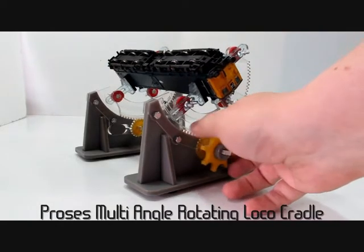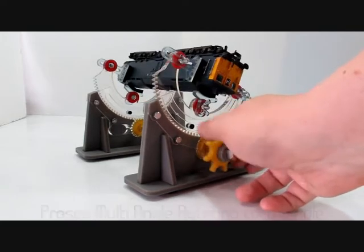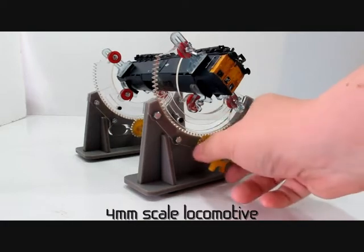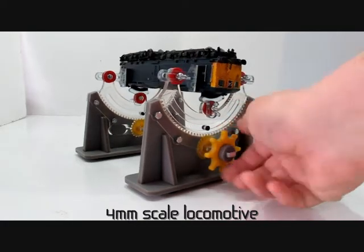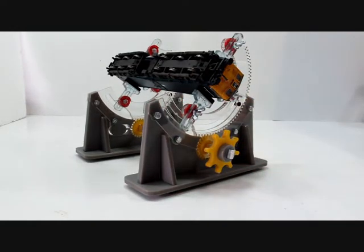Today we're taking a quick look at the Proz's multi-angle rotating loco cradle, basically a device to assist you when you're servicing locomotives. As you can see, loaded with a 4mm scale loco, the model can be tilted at any angle so you can get good access.